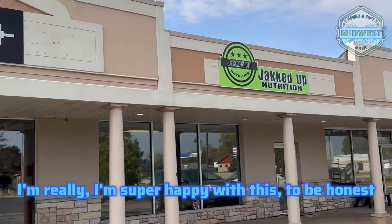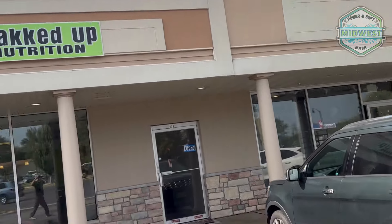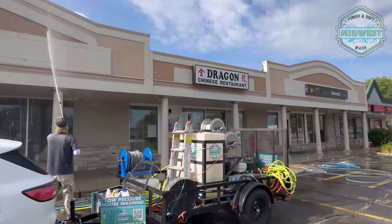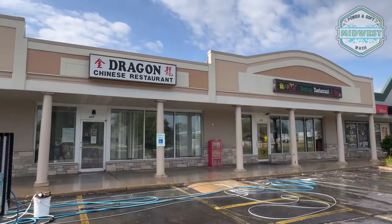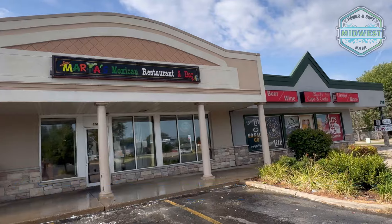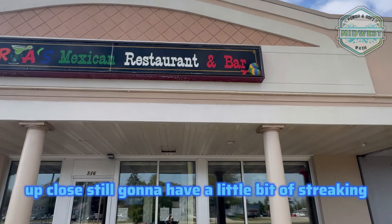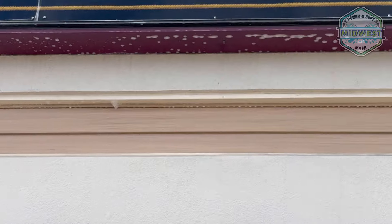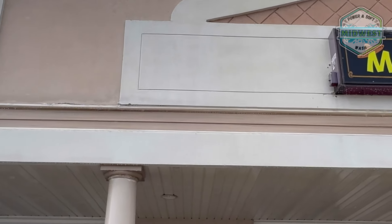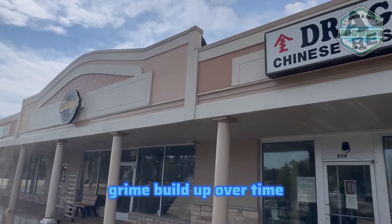I'm really super happy with this. It's not perfect and we're still rinsing, so yeah. Up close it's still going to have a little bit of streaking, but you can't really do much about that. It's discolored from the grime buildup over time.